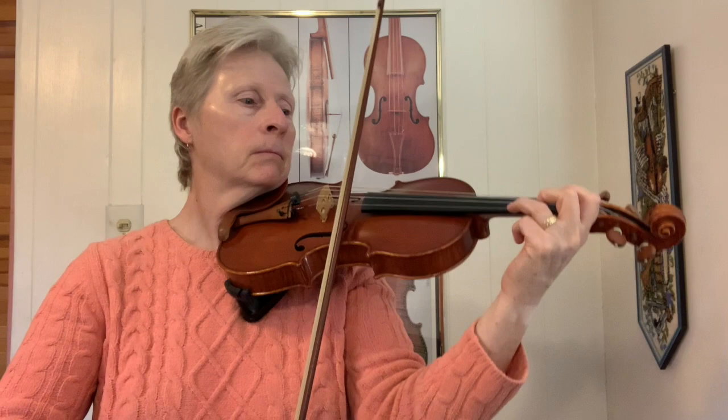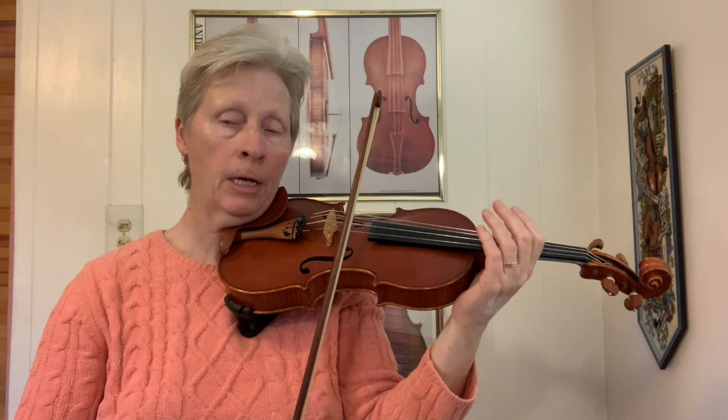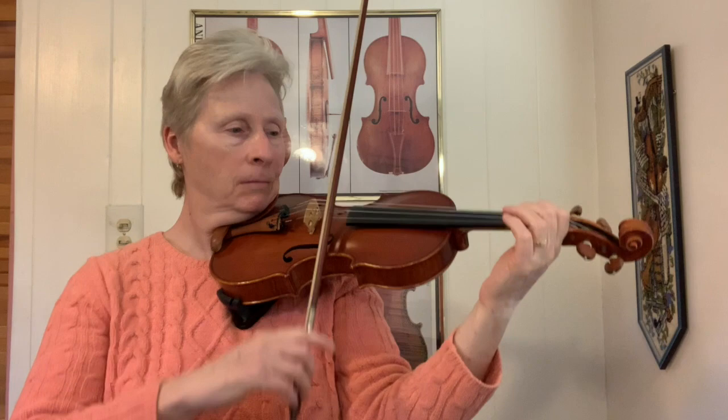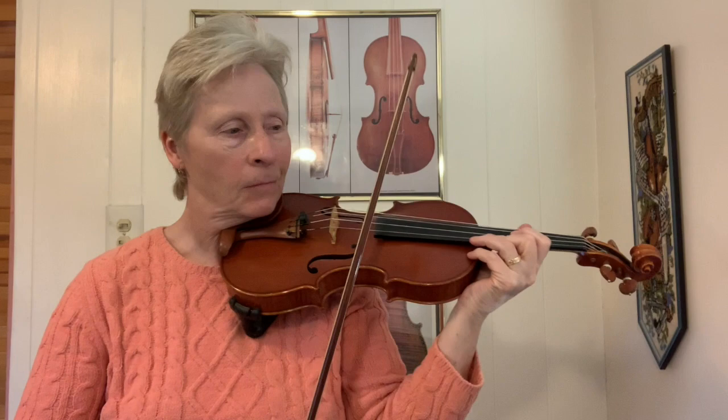You can also do it across the bar line. There I am doing the second to the last note of the measure as a down bow, slurring three, and then just doing separates until I get again to that second to the last note of the measure. So: second to the last note, down bow, slurring three — and you can hear how that gets that nice dancey feeling.